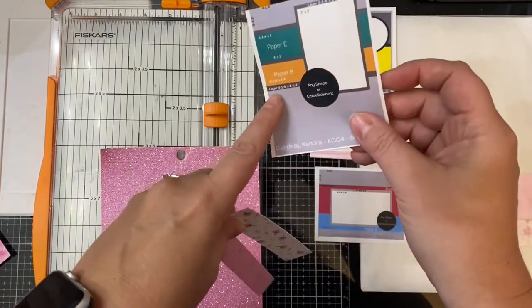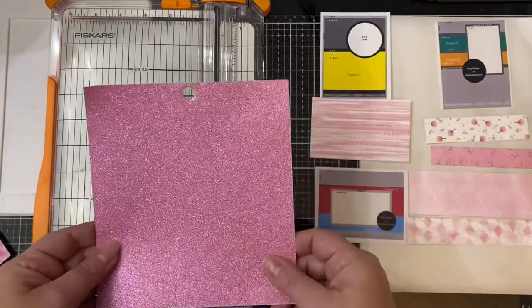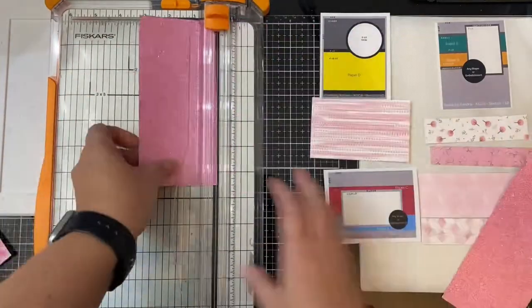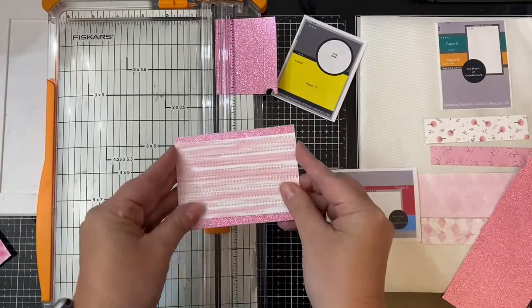I'll place a link to the free PDF file where you can download these sketches in the description box below. Now TLC Designs is one of the sponsors for this challenge where you can enter to win a $50 gift certificate to the store. So if you're not familiar with the challenge, be sure to check it out — it's a lot of fun.